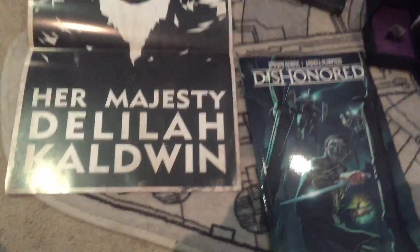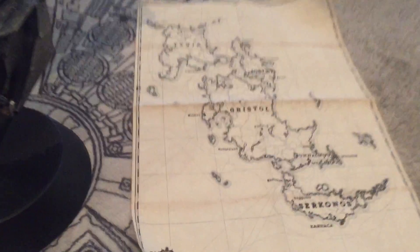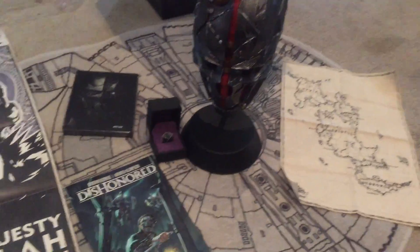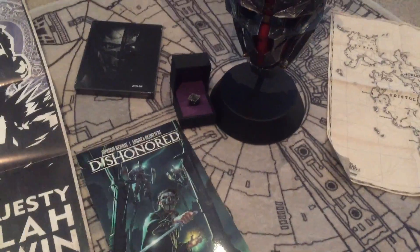Here is everything out of the box. There's a cool ring here. Obviously, the centerpiece. There's the map out of its packaging. And along with all of this, you get a freaking sweet game. Awesome.